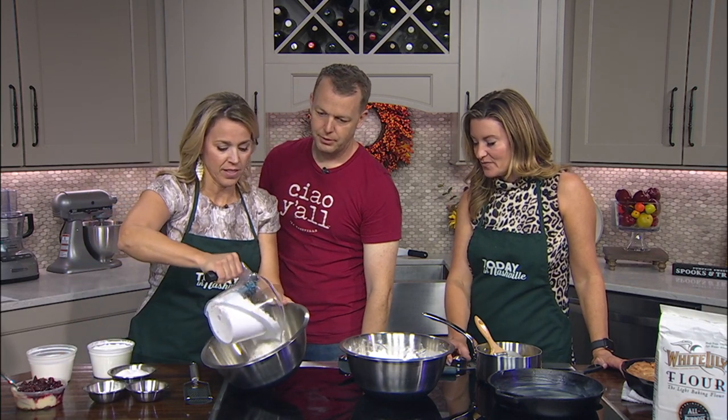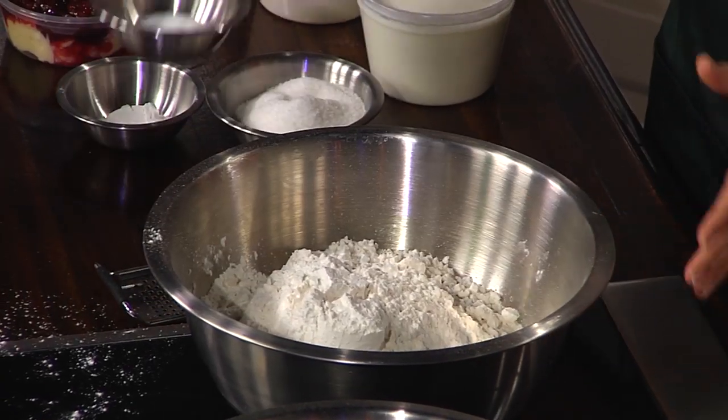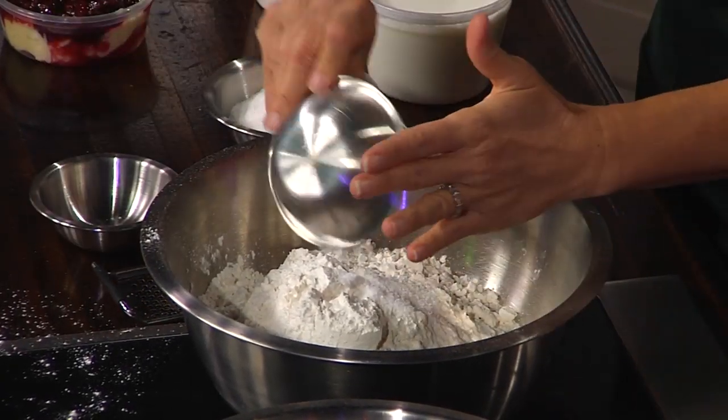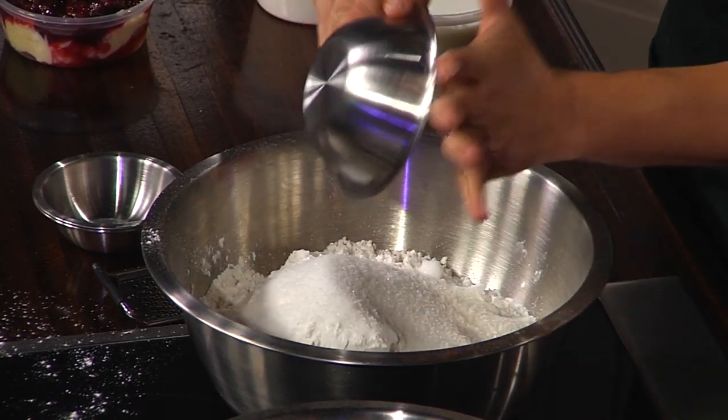Go ahead and dump in the flour. You've got salt, you've got baking powder, and — don't tell anybody — there's a little sugar in there. A little. Gotta have some sugar.